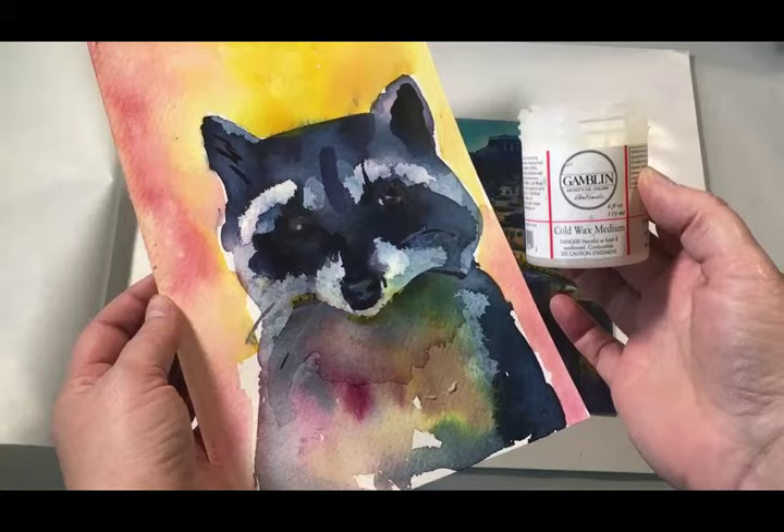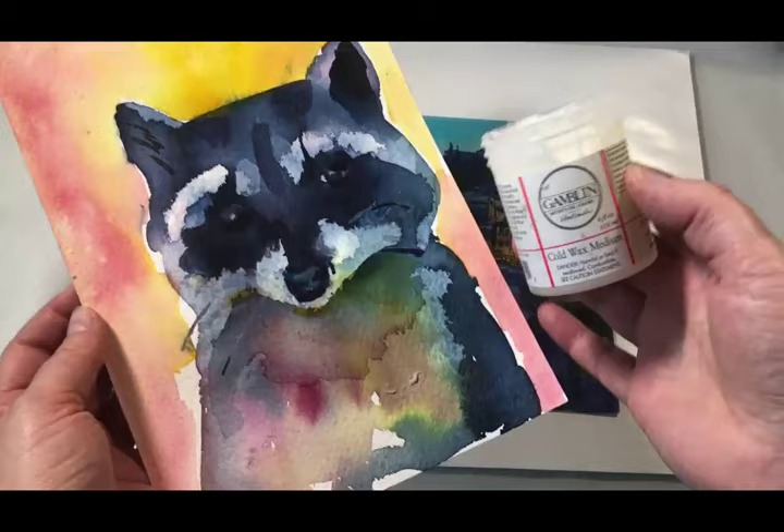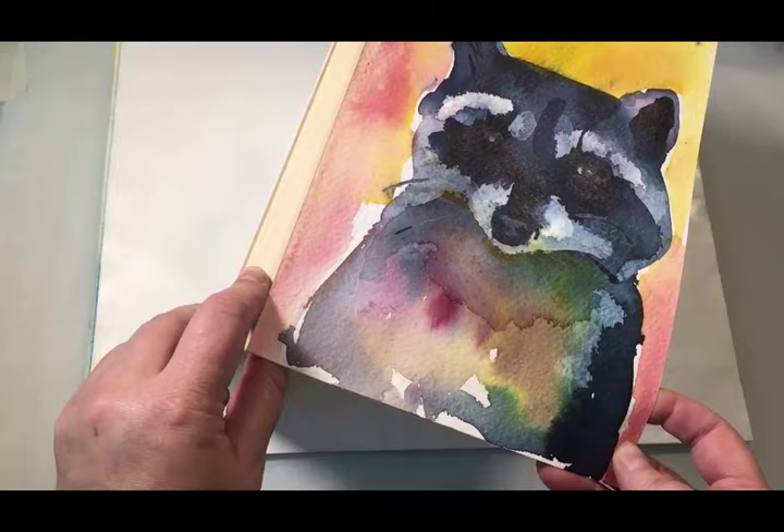Now both pieces are encapsulated in wax. The secret is that this is not just beeswax — it has a resin inside, and it is that resin which will cure and harden over time. So you'll be able to polish this clean in the future, and it will have a very durable surface. Now let's attach it to a board.